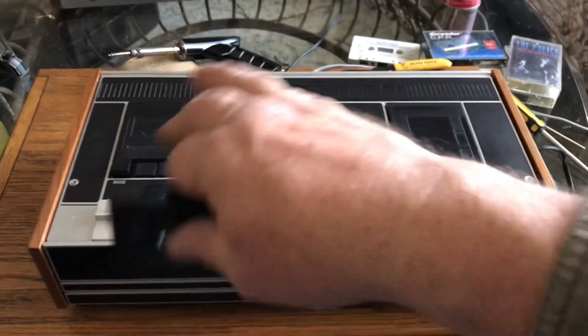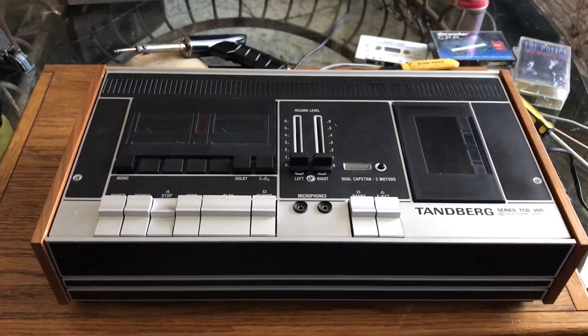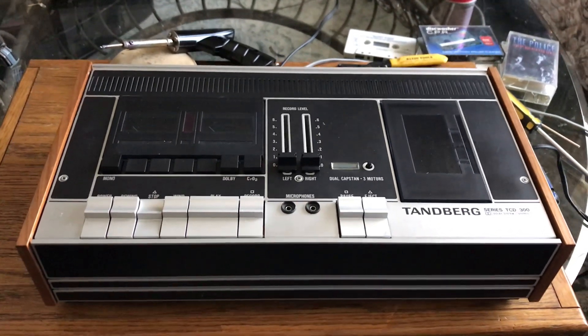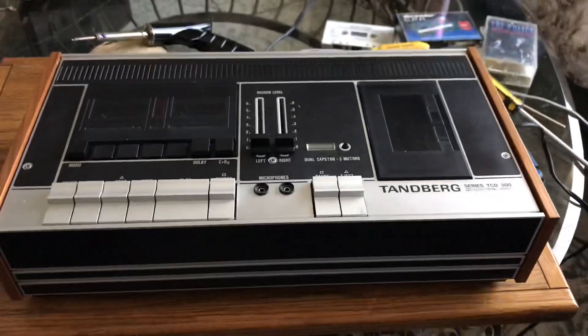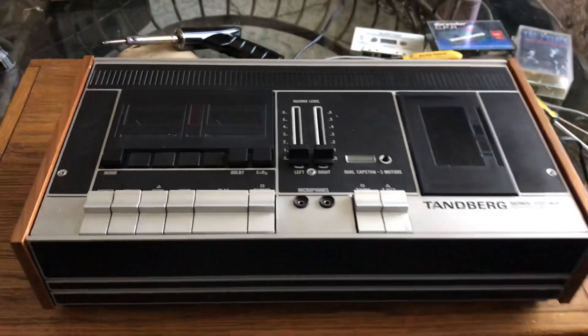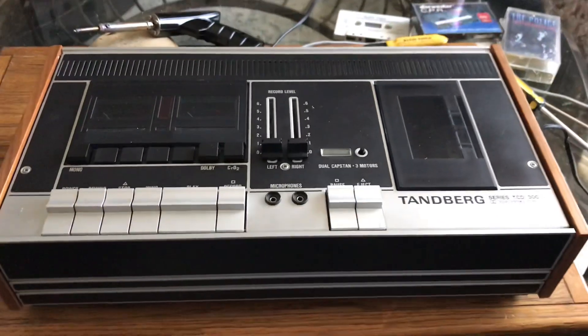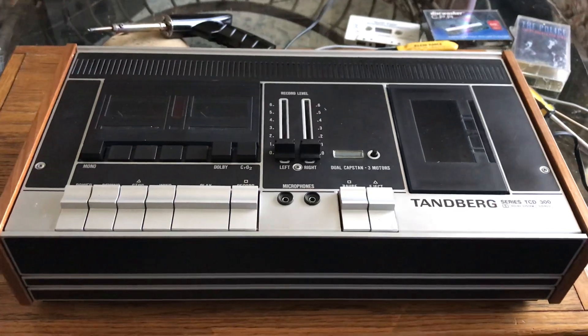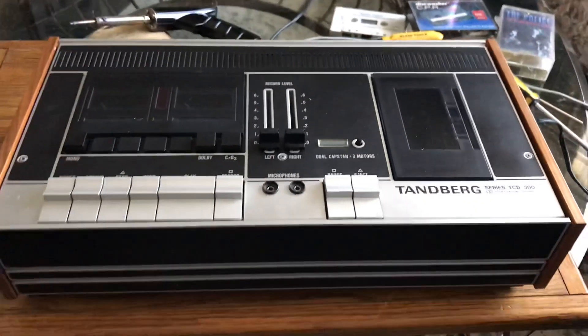The lights didn't work, and as you see in the pictures, we replaced the bulbs for the meters and the record. We took the cover off, did some cleaning of the contacts, the RCA hookups, and oiled some of the parts and the transport.